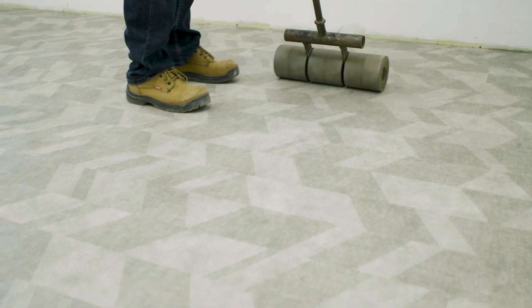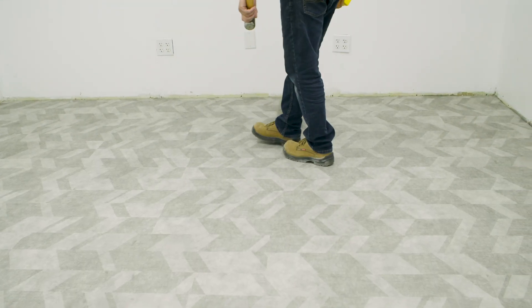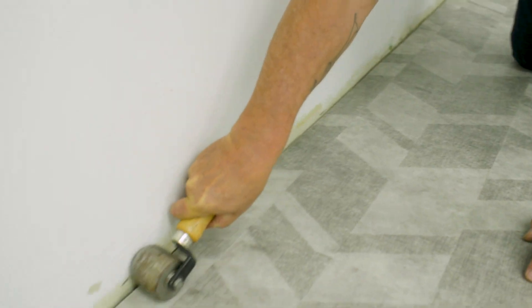Roll the flooring in both directions with a 100-pound, three-section roller. Use a hand roller in hard-to-reach areas.